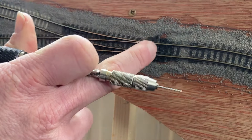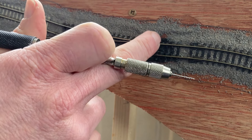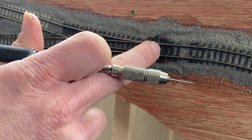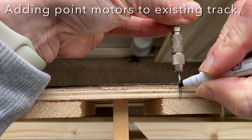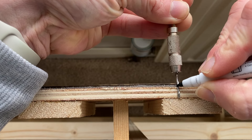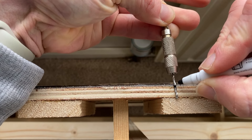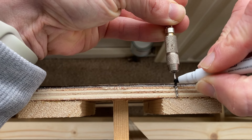I can then rotate the baseboard round and drill out more holes from the underside, being very careful not to go all the way through and disturb the point. For the drilling through, I carefully mark the drill to get an idea of how far it needs to go. If I drilled beyond the black mark I knew I was going to go into the trackwork already, so I didn't want to do that. The marker will soon come off the drill when it's cleaned.